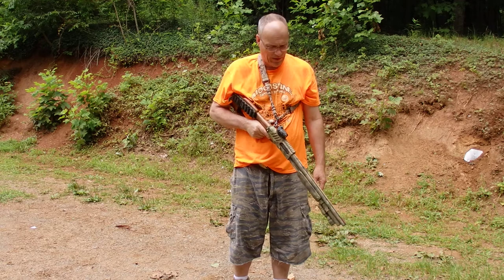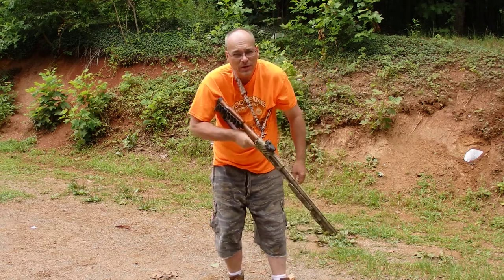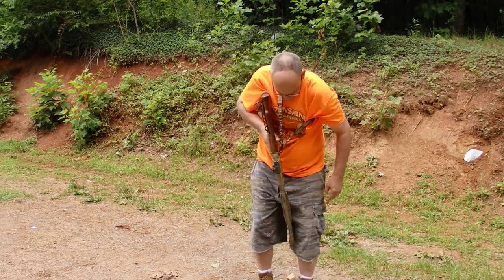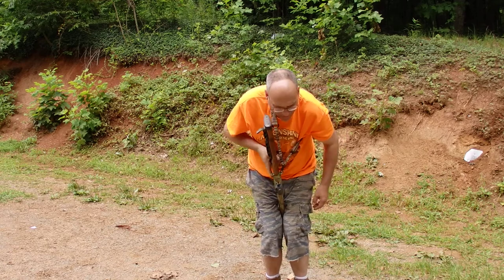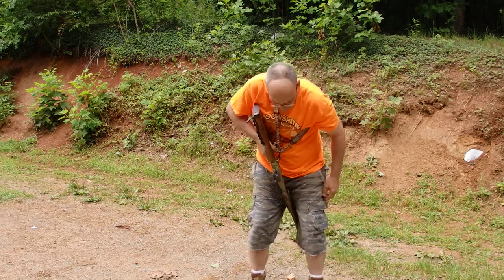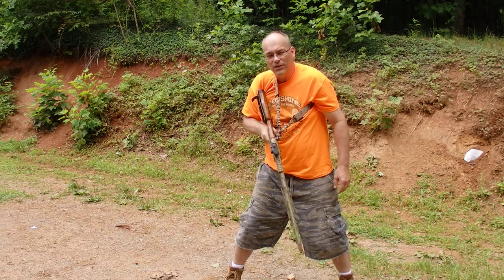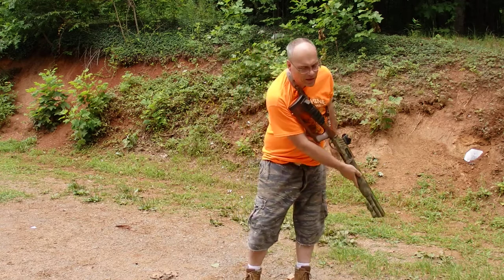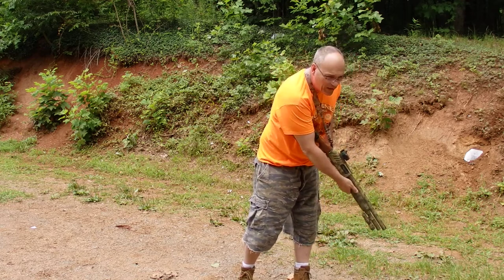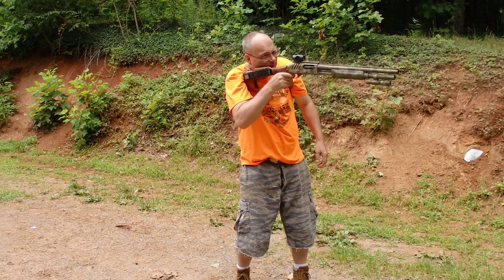It may not seem possible but that's why I like having a single point sling. It makes it possible for me to shoulder this weapon and get a shot off. This is probably the easiest and safest way to do this — you can get the gun out here, get it between your shoulder pocket or your armpit, shuck it like this, bring it up and shoot.